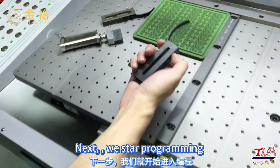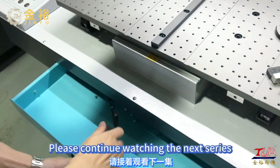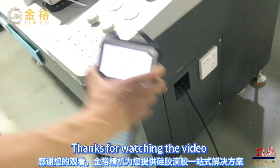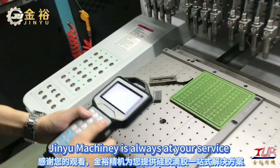Next, we start programming. Please continue watching the next series. Thanks for watching the video — Ginyu Machinery is always at your service.